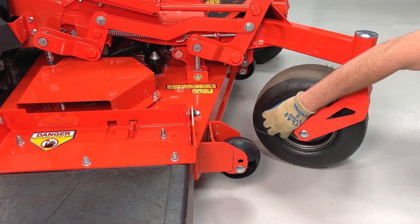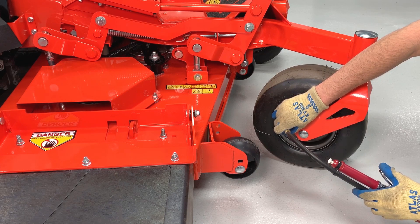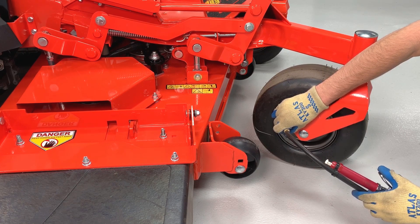Also check the front tire pressures and adjust them to be equal if necessary. The recommended pressure range for the front tires is between 20 and 25 psi.